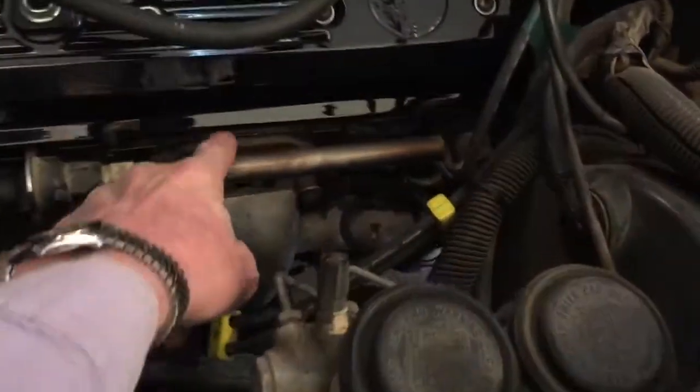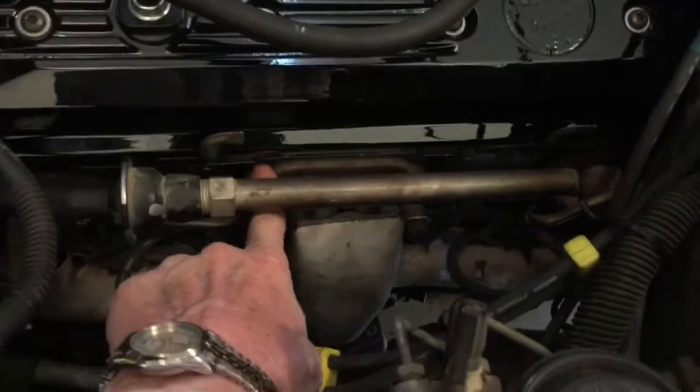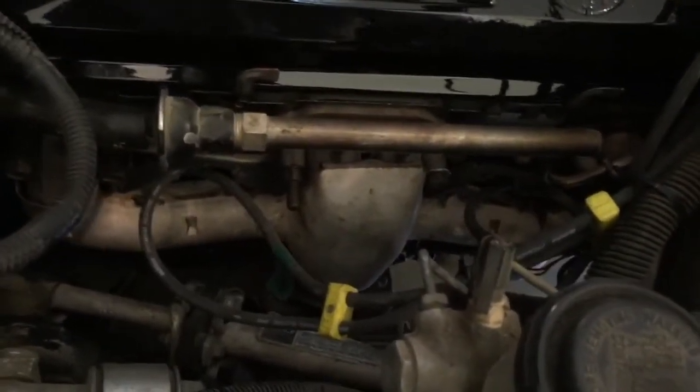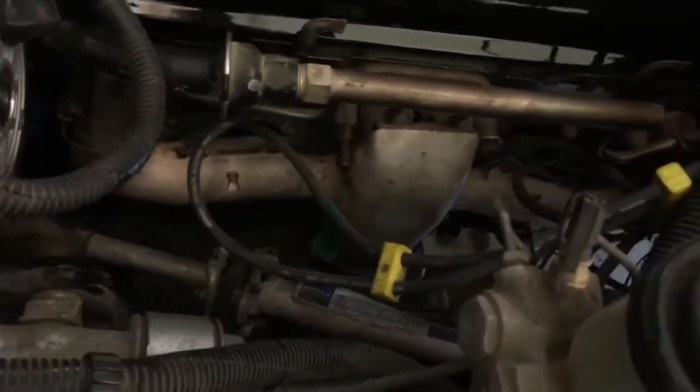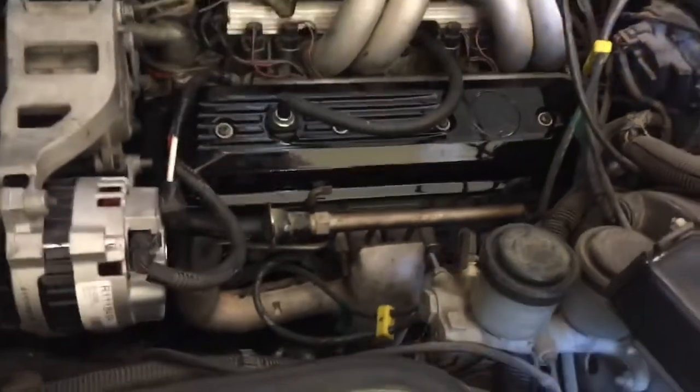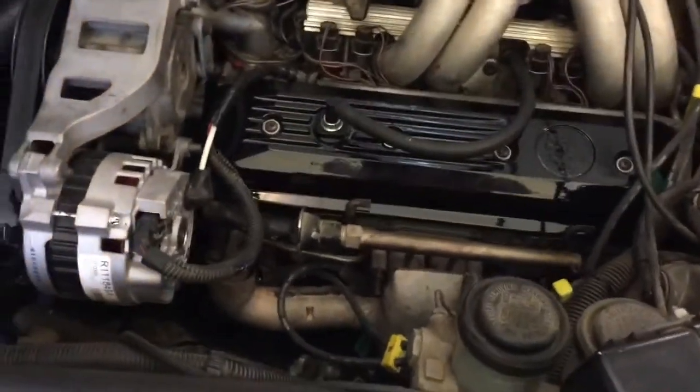I did the valve covers, I replaced the exhaust gaskets down there too, and while I was at it I went ahead and changed the motor mounts. You can't even see those, they're kind of down behind the exhaust manifold. I did that both sides, and it did a lot of good for the car — those motor mounts were shot.